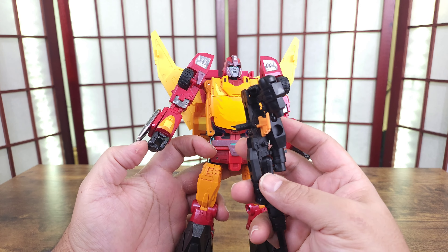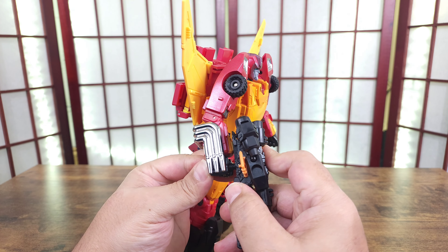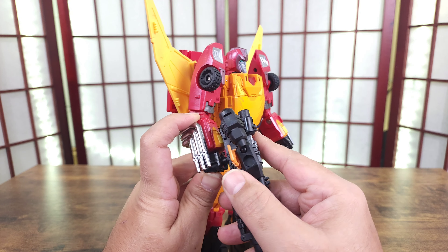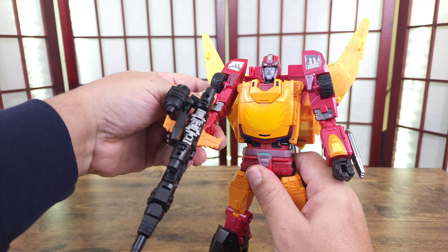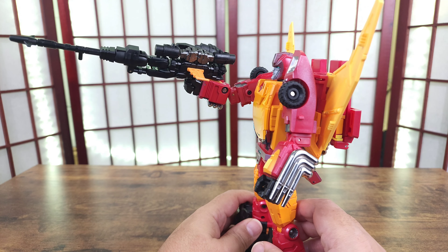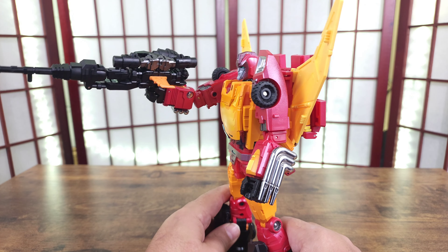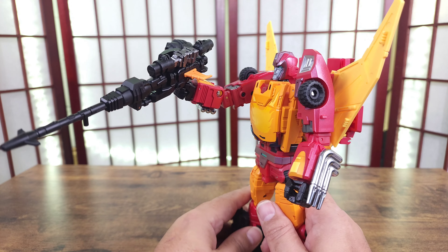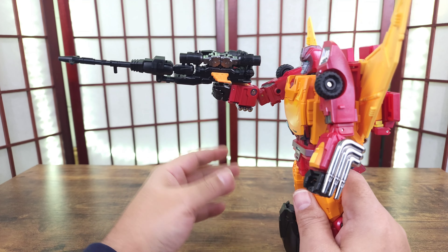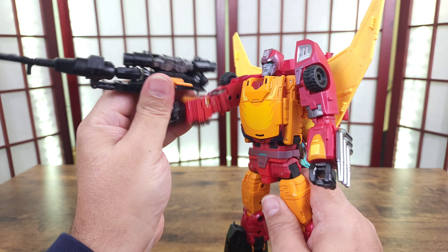One of my gripes is he doesn't have a proper weapon — he just has this. It fits in his hand pretty well, especially in this mode, but the only thing holding it is his fist clenched and it's all right. With a little bit of action it'll move. This is a giant gun and more than likely he would need to hold it like a rifle.